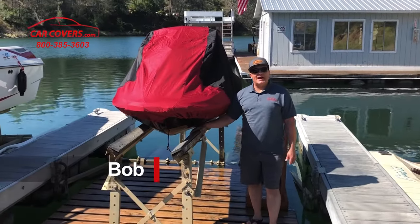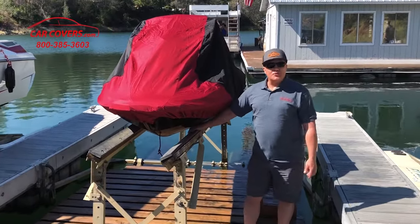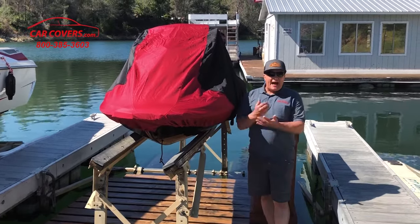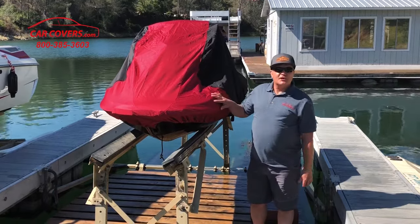Hi, this is Bob with carcovers.com. We're here today to show you our weatherproof shield jet ski cover. It comes with a 10-year warranty and is our top-of-the-line best quality cover that we offer for your jet ski.